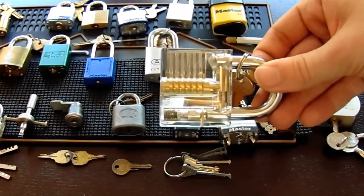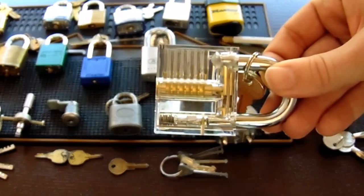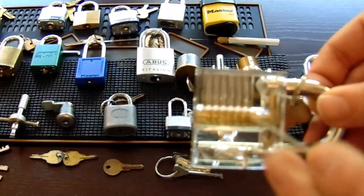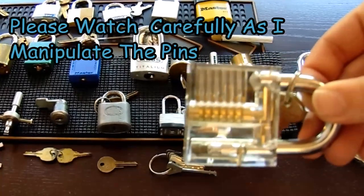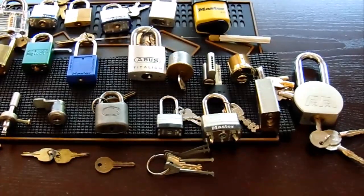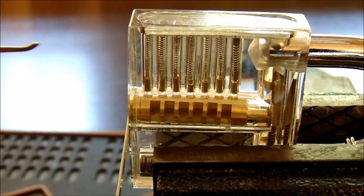For the purposes of this video, I'm not going to explain what's going on — I just want you to pay close attention to what's happening in the pins, and we'll go into further detail down the road. I'm going to get this loaded up in the vise and we will get it picked in just a moment. Now that we've got the lock in the vise, let's see what it takes to get it open.